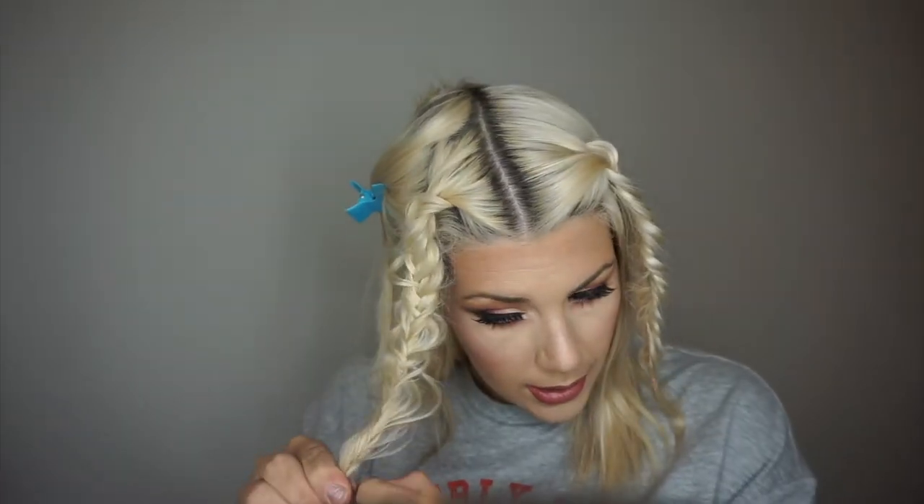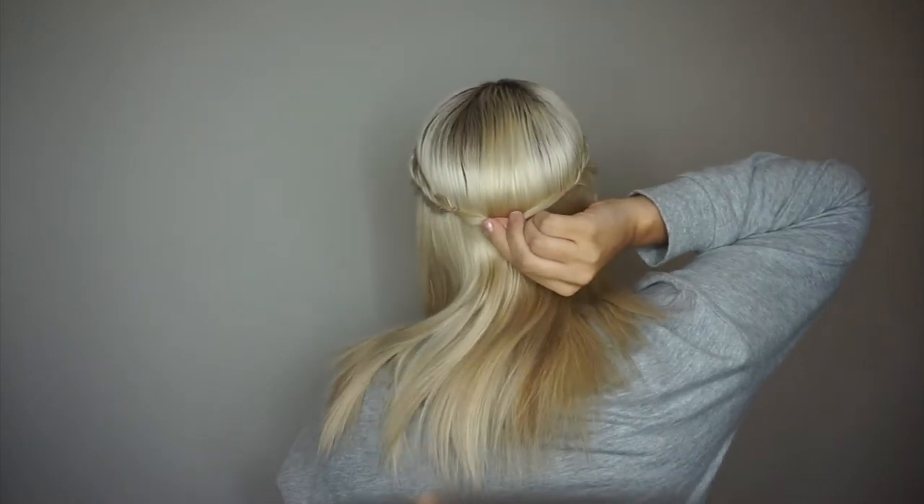Once you're done the second braid, take another little elastic and secure it as well. Once your hair is in little elastics you can go back in and loosen some more if you want. This is what you should look like right now — a little crazy! Let your hair down, brush it, and then take the two pieces and wrap them around the back. Once you know for sure that they're going to meet each other, you can take the two elastics out and get another one ready to secure them together.